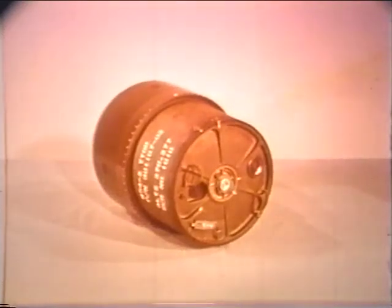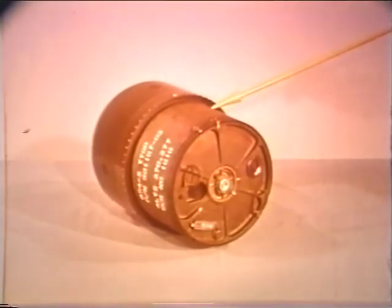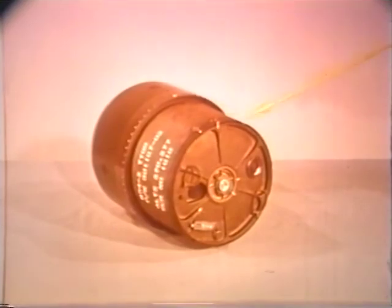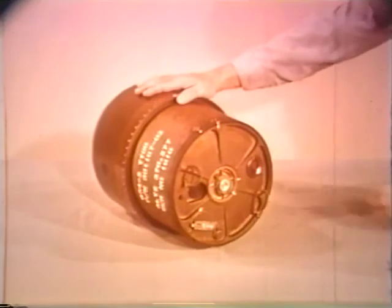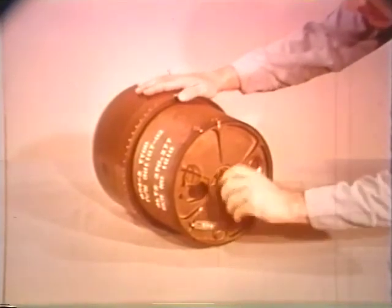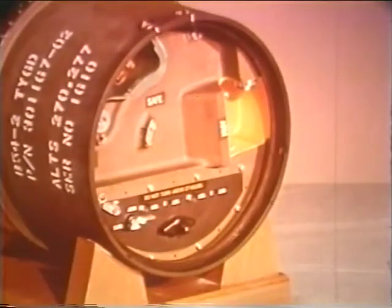External parts of the bomb consist of a front case section, rear case section, and a lock-secured cover. Removal of the lock-secured cover permits access to the fusing and firing components.